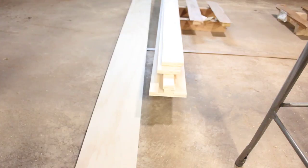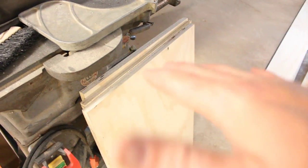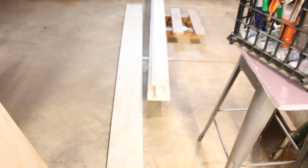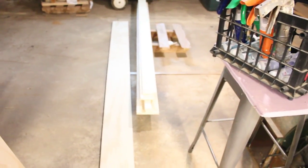I got most of the big pieces ripped. But I'm going to need at least one more of these panels because I only have three. Apparently one sheet of plywood is not quite enough. So now I'm going to cut down these guys into the shorter component lengths.